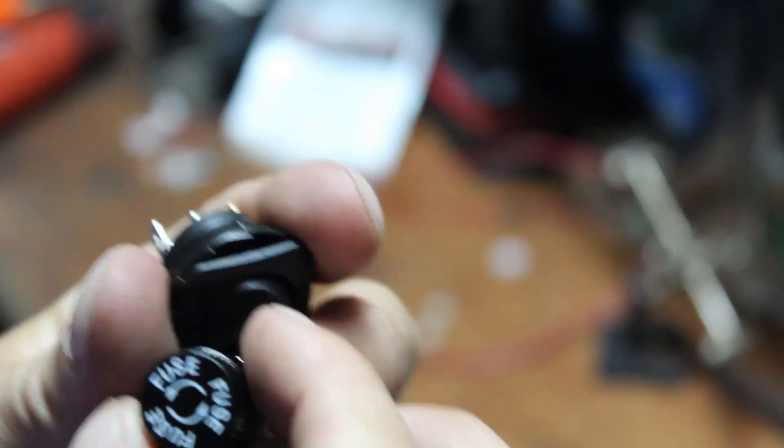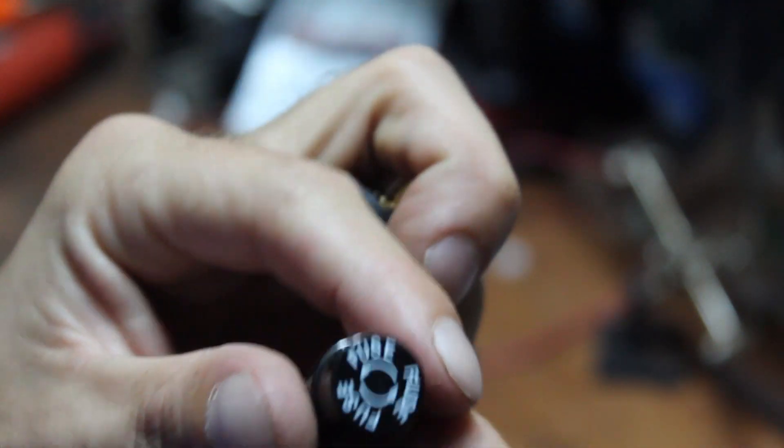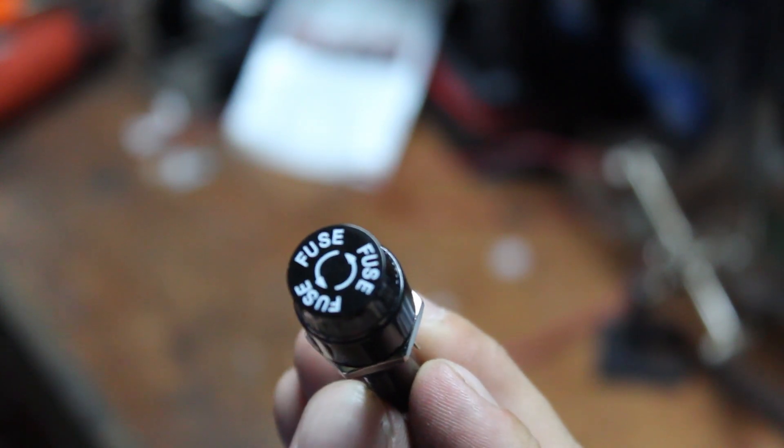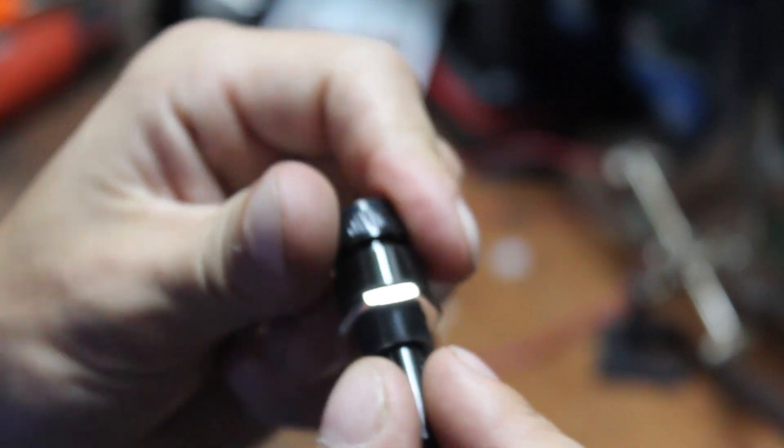While I was at Radio Shack, I went ahead and picked up a switch and a fuse. We don't want anything blowing up while we're shooting — it's easier to change a fuse than to get a new flash.